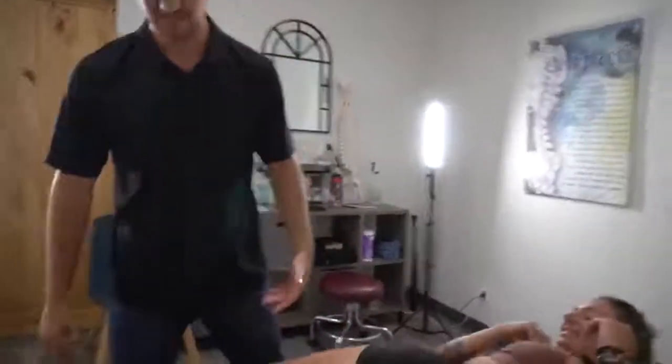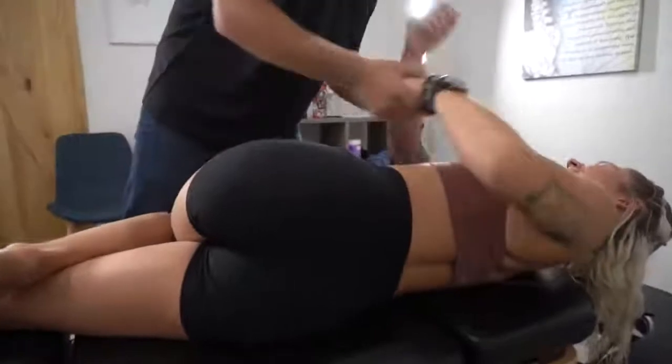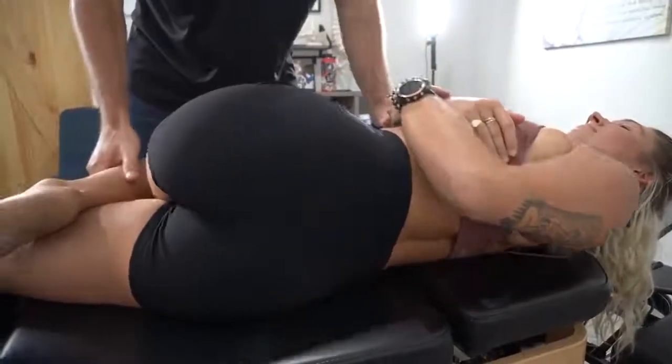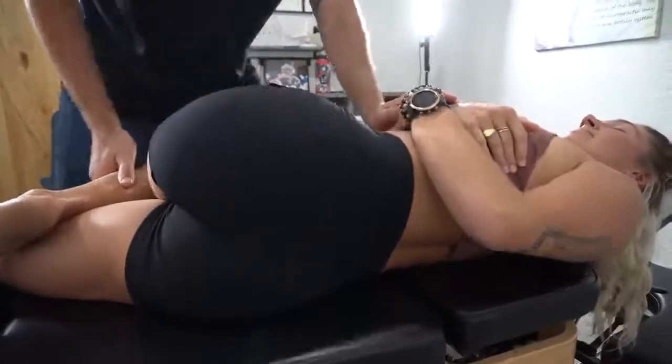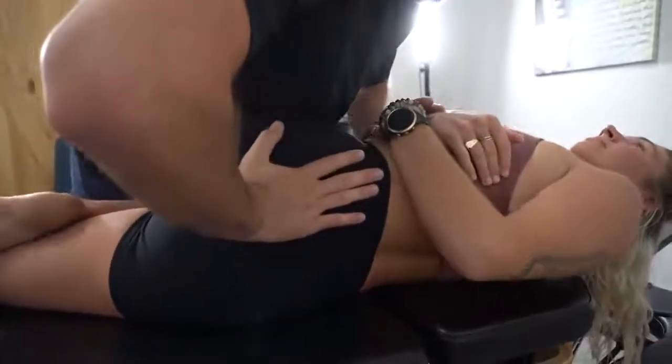Let's have you switch over to the other side — this is a bigger one, the sacrum. Right there, curl up, nice and relax. We get around that sacrum and this one's going out.